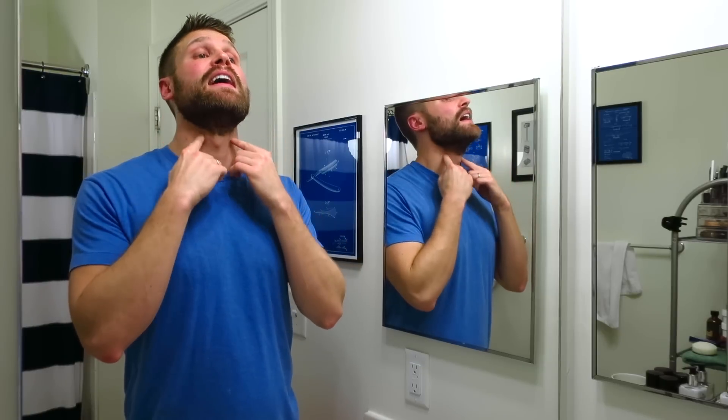Hey guys and welcome. Tonight is November 30th, which marks the end of No Shave November, which I've been participating in — except for a few little shaves on my cheeks and neck. Tonight I'm finally taking this all off except for a mustache. I really do like growing out my beard, but I also really love shaving and I've been missing it this past month. There are so many awesome products I want to use and review, so I'm really excited to get this shave going tonight.